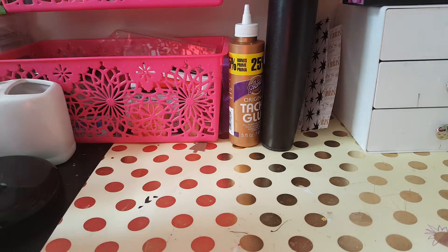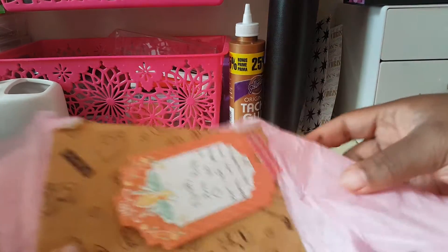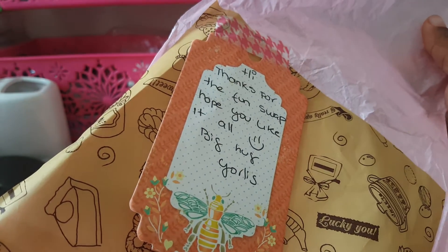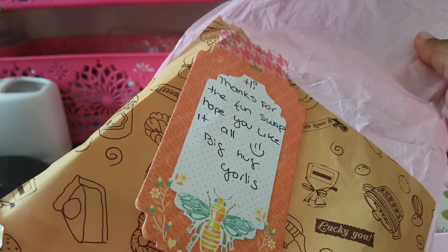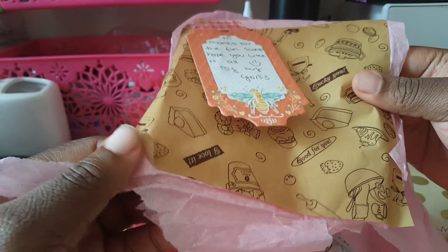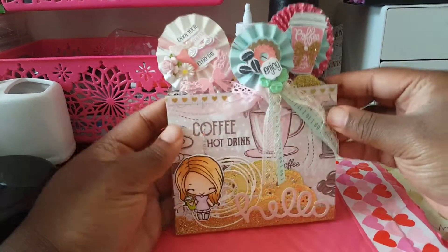I also got another happy mail and this is from Yorlis Borgia — I think she has a YouTube channel. We're in a group together and when I say her work is flawless, her work is flawless. She says, 'Hi, thanks for the fun swap, hope you like it all, big hug — Yorlis.' Check out the paper too — I'm gonna reuse that.